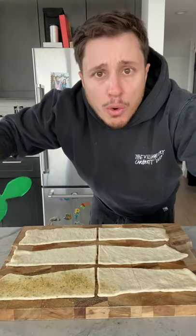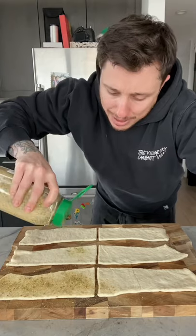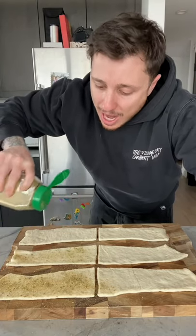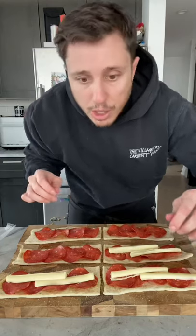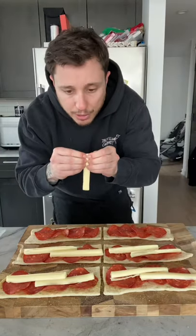So the first thing we gotta do is season our dough, and I'm using Dan-O's because it's my favorite seasoning. Why use the average Joe's when you can use Dan-O's? Welcome back to the do's and don'ts of doughnuts. Welcome back to the crispy cream that'll make your heart scream.